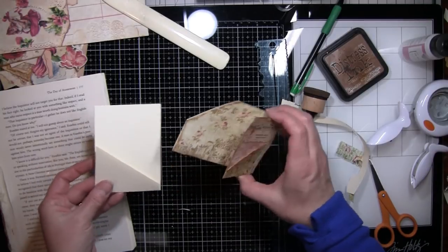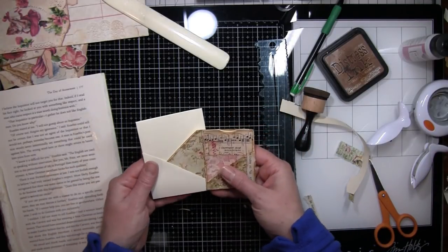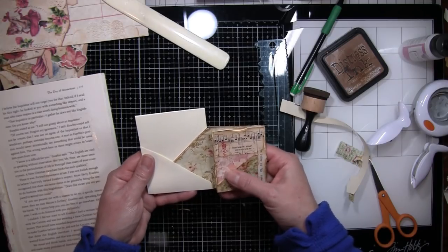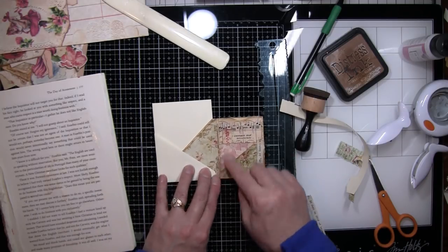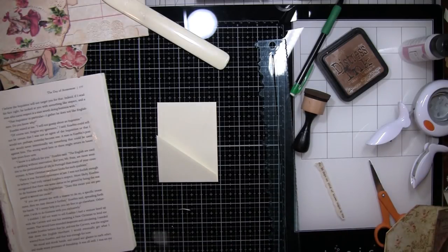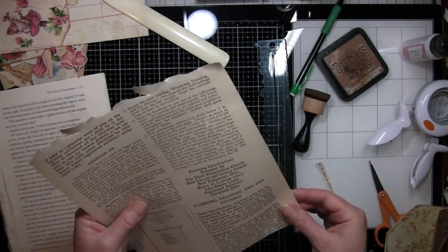This piece will slide in like that roughly, except it can come all the way up to there. So I need to decorate that one and I think I will use another bit of this because that's a fun one — I like that.